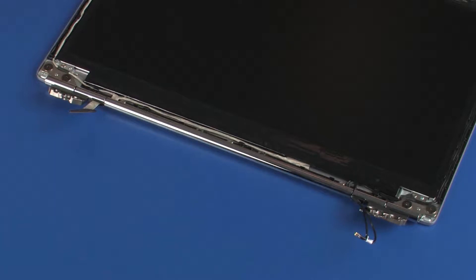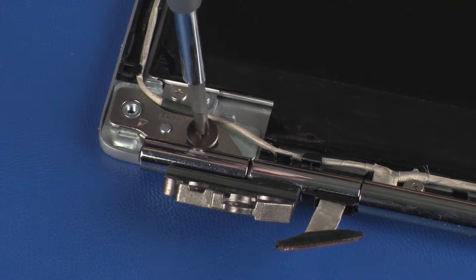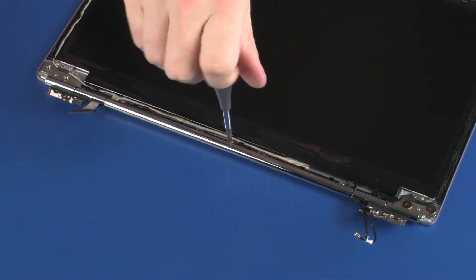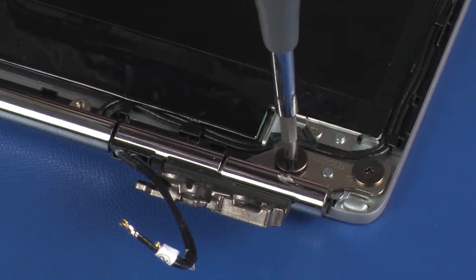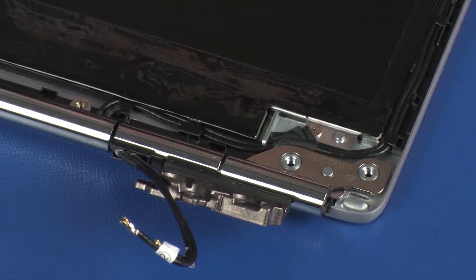Removal. Make careful note of the routing of the display panel and wireless antenna cables for later replacement. Remove the two 2.5 mm P1 Phillips broad-head screws that secure the left display panel hinge to the display enclosure. Remove the three 2 mm P1 Phillips-head screws that secure the middle hinge cover to the display enclosure. Remove the two 2.5 mm P1 Phillips broad-head screws that secure the right display panel hinge to the display enclosure.